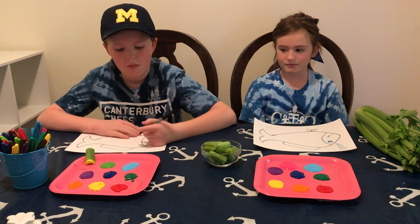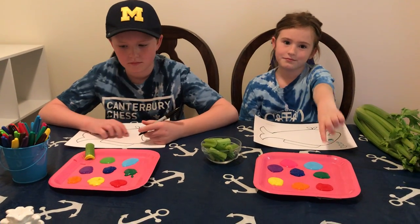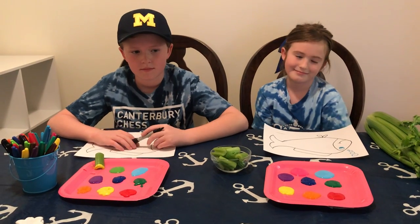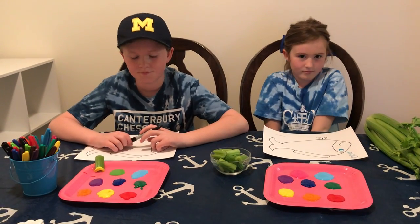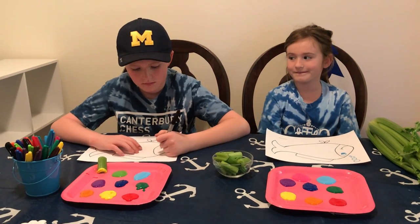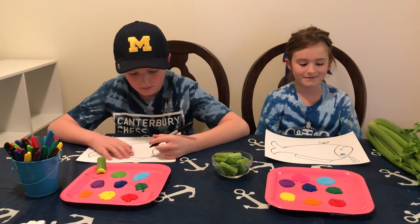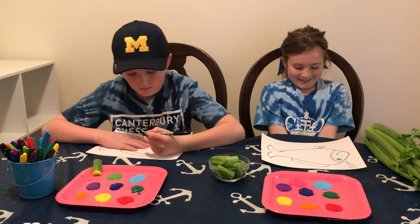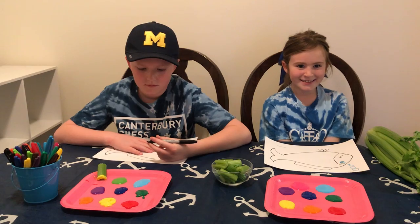To stamp we're going to be using washable paint. We're using Crayola, but certainly any brand or type of paint that you already have. You have already received a copy of the rainbow fish template, which your mom or your dad or an older brother or sister could cut out or print out for you and have it ready.